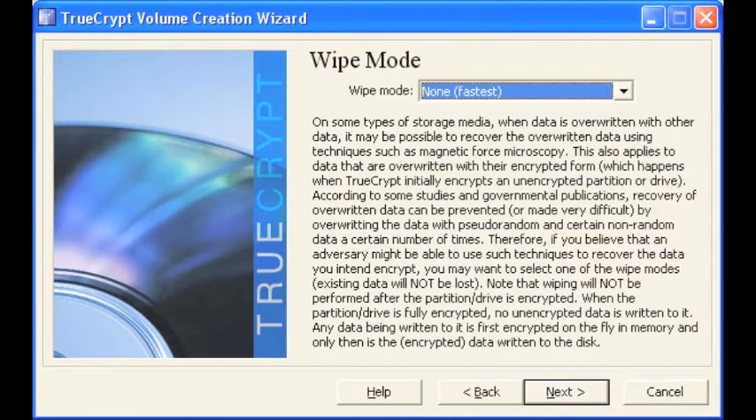The wipe mode makes overwritten data unrecoverable. I'm going to go ahead and select none for speed purposes. Select next.